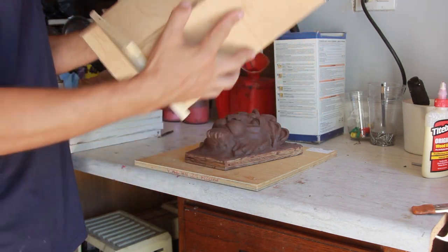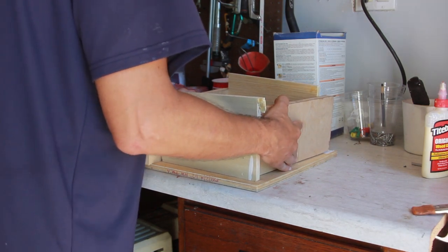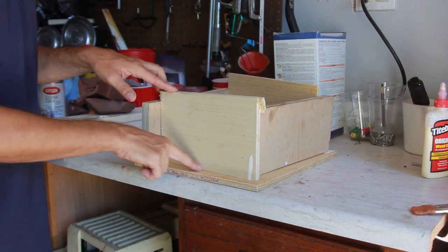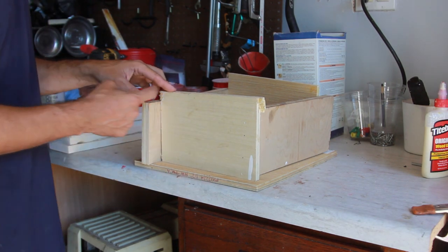It's just a box and you put it over. Make sure you have plenty of space. The only thing I'm going to do is seal the seams so the silicone doesn't pour out. You can see there are some very big gaps, so we're going to put some clay there.